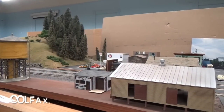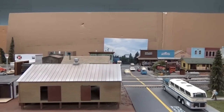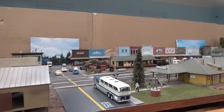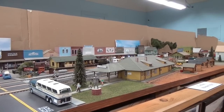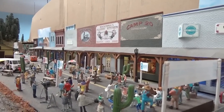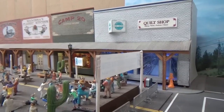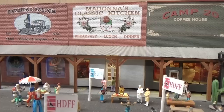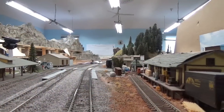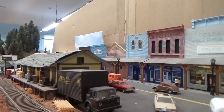Colfax is a great city to model because it's very compact — you can actually do the main two blocks of downtown here on our layout and keep things fairly to scale. The signs on these buildings, which are all Alps decals, all represent a real business that has existed in Colfax sometime over the last twenty years. There really was a Madonna's Classic Kitchen sitting there, and the freight station has been there for many, many years.